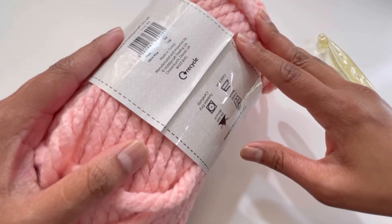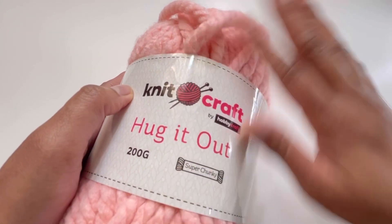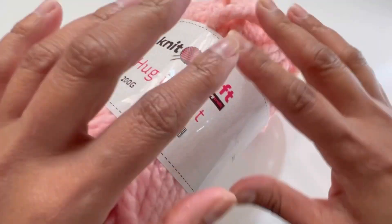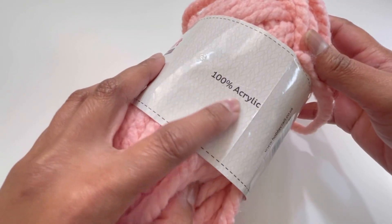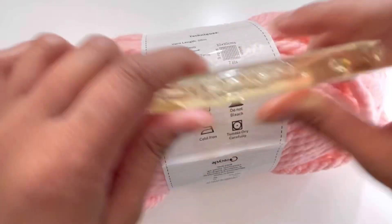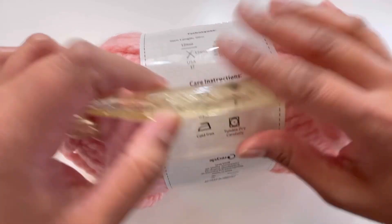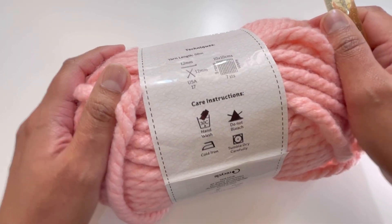For this project I've used super bulky yarn from Hobbycraft — it's Knit Craft brand. This is not a sponsored video; I paid for this yarn. For this blanket I used about eight skeins, approximately 200 grams total. It's 100% acrylic. The recommended hook size is 12mm, but I used 15mm and still found it a little tight, so you can go even larger — 16, 17, or 18mm is fine.